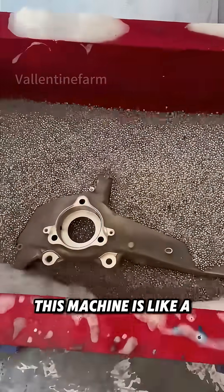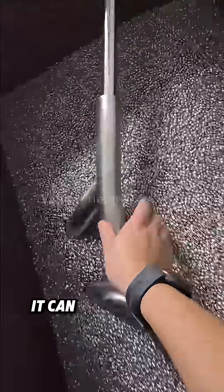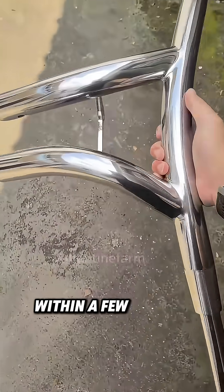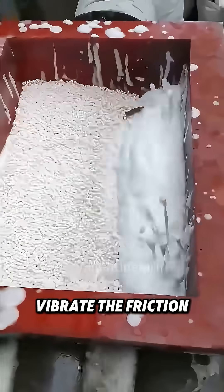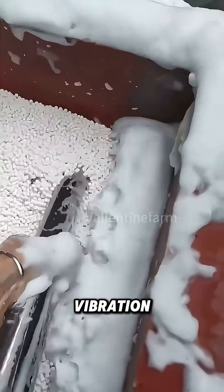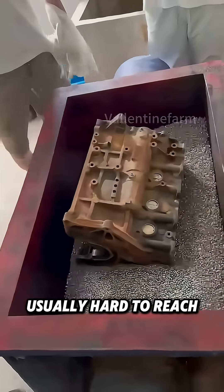Watch closely. This machine is like a washing machine for metals. Once you put rusty metals into it, it can automatically clean them up within a few minutes. When the stainless steel balls inside the machine vibrate, the friction generated by this vibration can polish the objects. Even areas that are usually hard to reach can have their surfaces cleaned and polished.